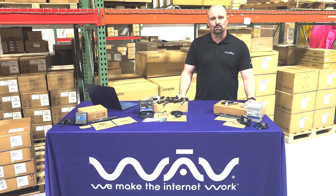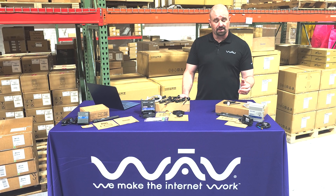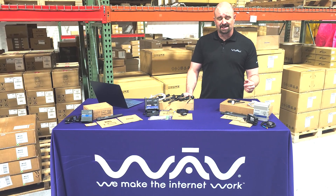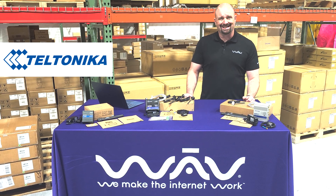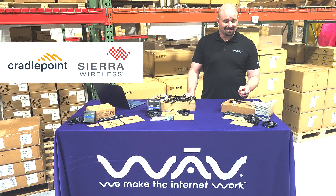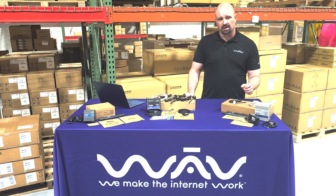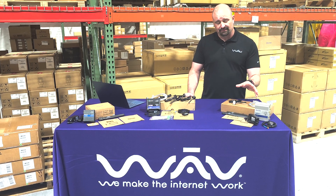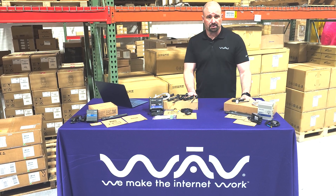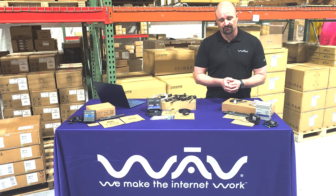Hey folks, this is Zach back with Wave. I'm here in our West Chicago, Illinois warehouse to bring you an unboxing video for a manufacturer we've partnered with — Teltonika — and their RUT X11. Folks, if you're using Cradlepoint or Sierra Wireless, Teltonika should definitely catch your eye. This RUT X11 is $407 MSRP, a powerful cellular router you're going to want to use in very data-intensive applications.